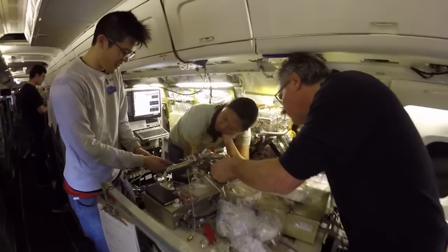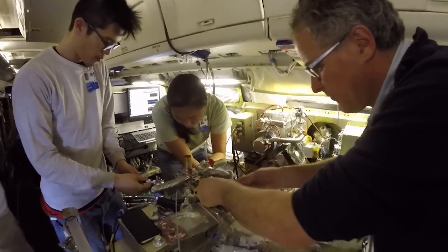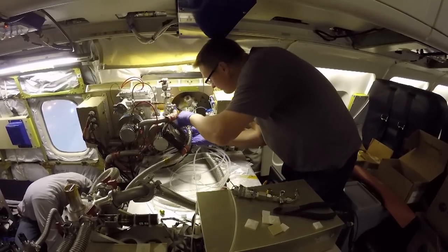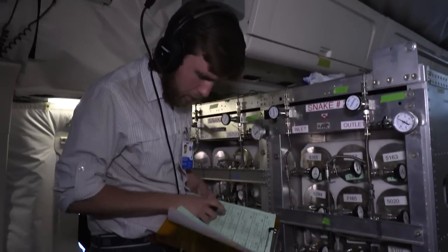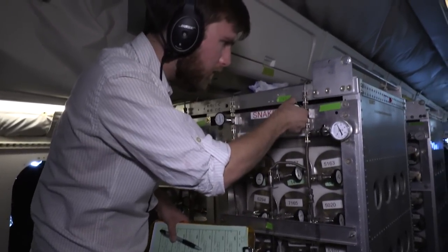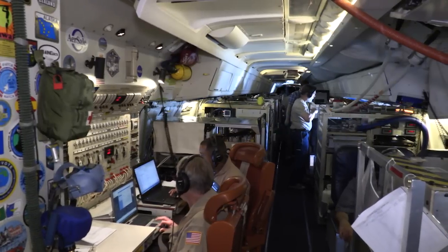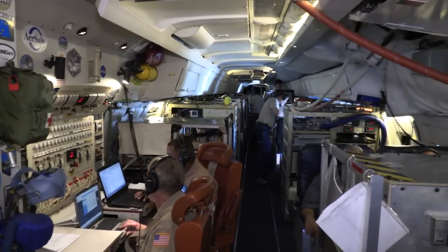After all the equipment's installed in the airplane, we usually leave the experimenters alone so they can play with their instruments and make sure everything's working. Once the airplane is ready for flight, we'll take it out and do what we call a shake flight, which is just to verify that all the instruments have been installed correctly, that we don't have anything loose or moving around causing problems, and to verify again that the airplane is capable of flying and doing what we expect it to do.